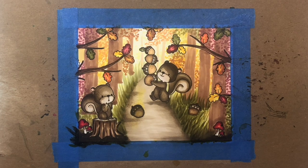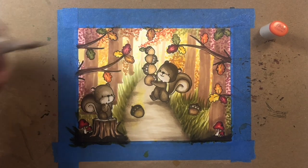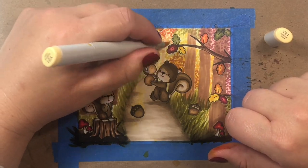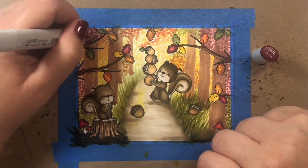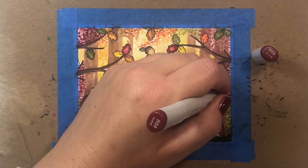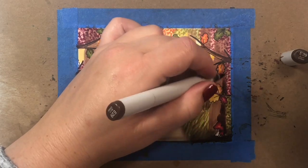Another thing I wanted to point out: for my foliage stippling, I did put a second layer of darker stippling in for each shade, making sure to use it sparingly — only covering about a third of the area covered by the original layer. This is just to give some interest and depth to the scene, to make it look like maybe there are shadows or some leaves closer to us than others.